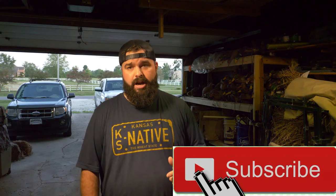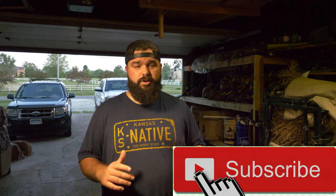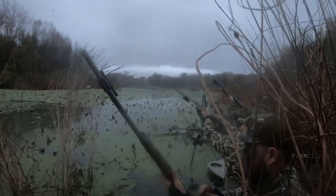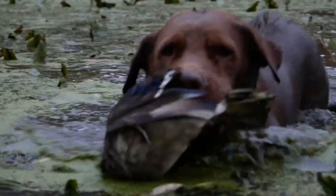Before we jump into the video, if you are new here go ahead and hit that subscribe button. The main gig of this channel is putting out hunt videos from the beginning of September all the way through end of goose season in February. It is my passion to film all my hunts and put them up here on YouTube. Also, if you enjoy listening to duck hunting audio, I put out a weekly podcast called the Duck Gun Podcast. My co-host is Elliot from Freelance Duck Hunting and I live stream it here every week.